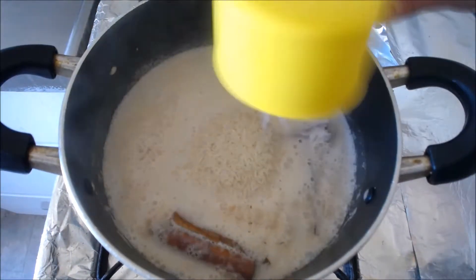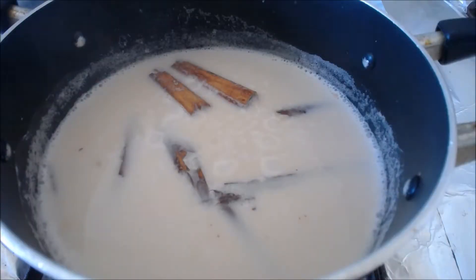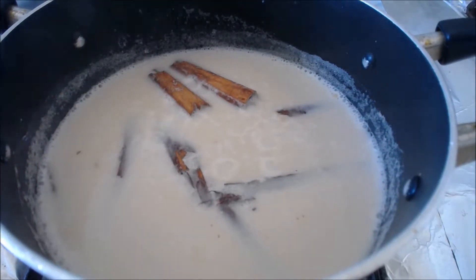When the milk has boiled, you add your rice. I'm using Thai fragrant jasmine rice. Mix everything together again to make sure there are no rice clumps. Now bring that good stuff to a boil.